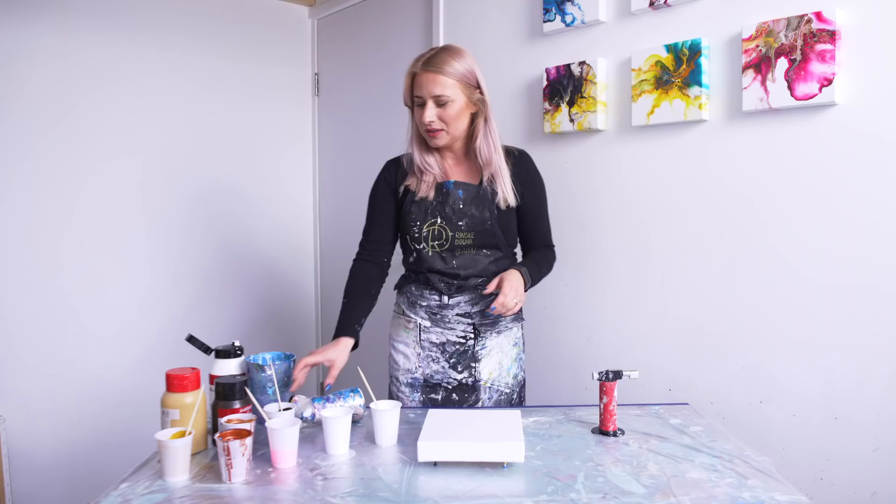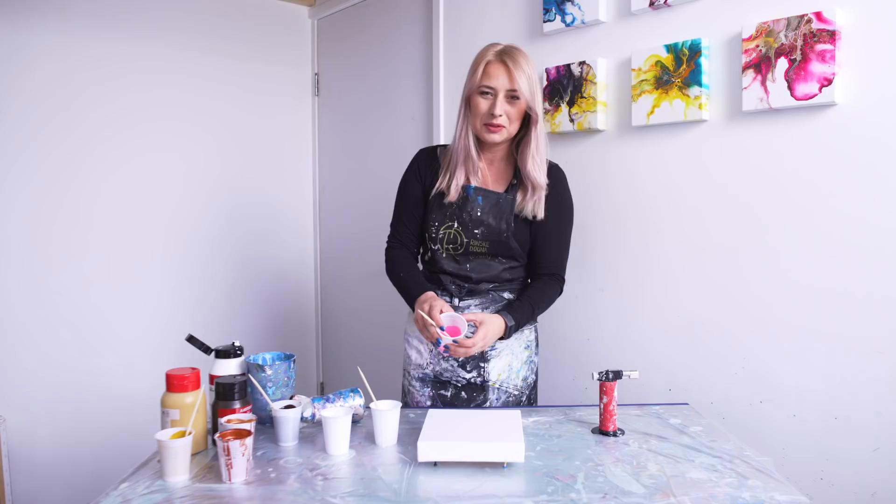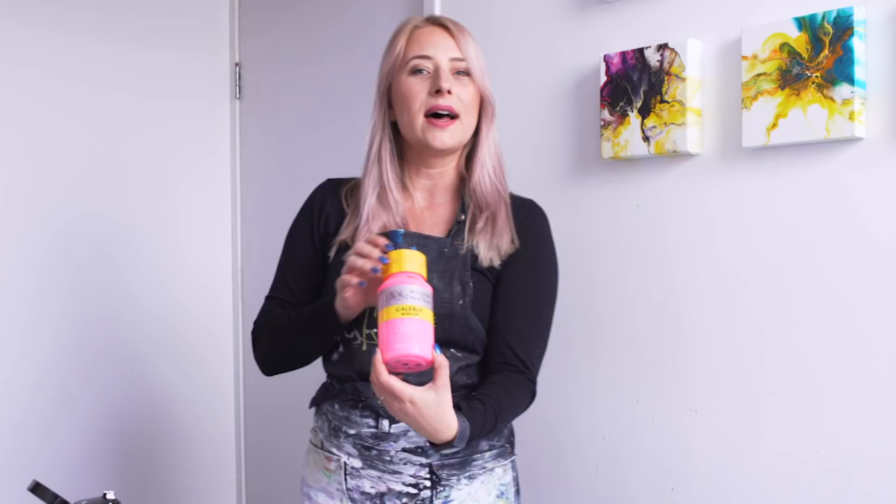Hi guys, I'm happy you're here today and we're gonna make a painting. You see my hair, it's a bit pink, so that's why we're gonna use this pink as well. Today it is opera, it's very vibrant but it's transparent, so we're gonna see what's gonna happen.